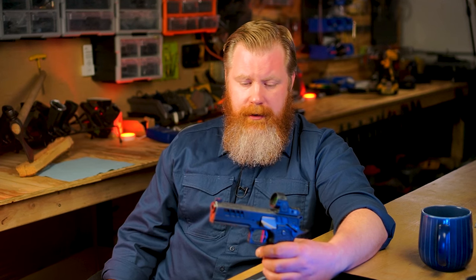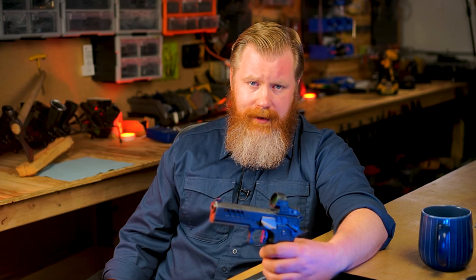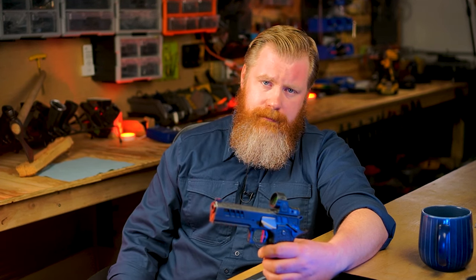Anyways, that's about enough of that. Fuck this thing. The juice ain't worth the squeeze. Just do the doubles drill and get a dry fire practice setup instead. This thing's like training wheels for your gun. Thanks for watching.